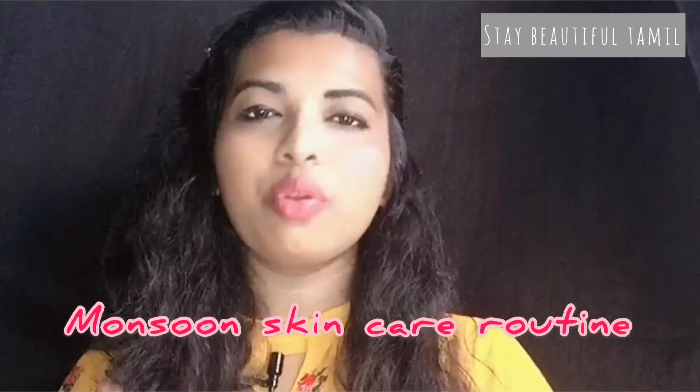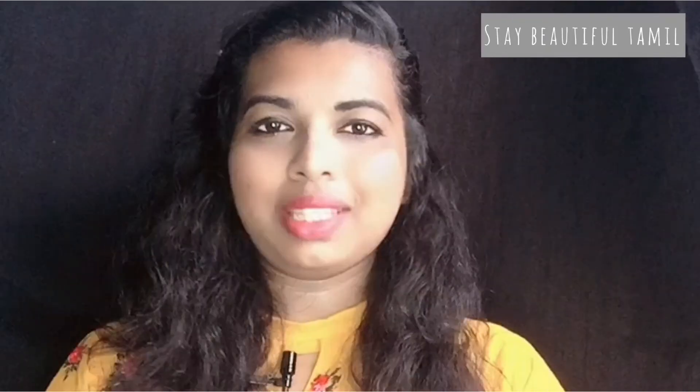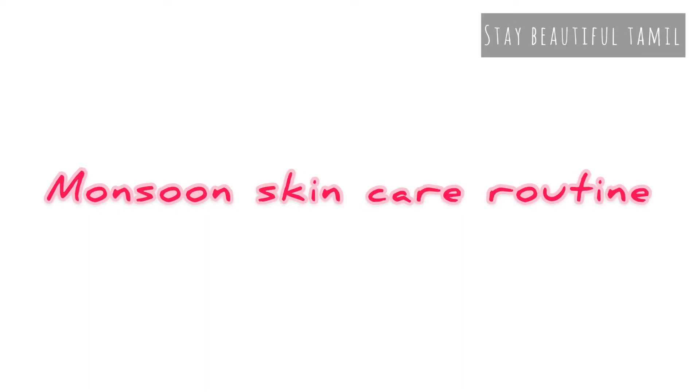In this episode, we will see all the skin care products. We will talk about the men's skin care routine. Without delay, let's get started. 3 steps are involved in the men's skin care routine.